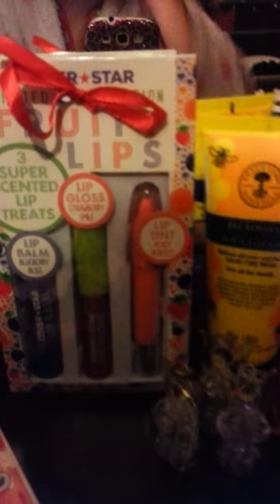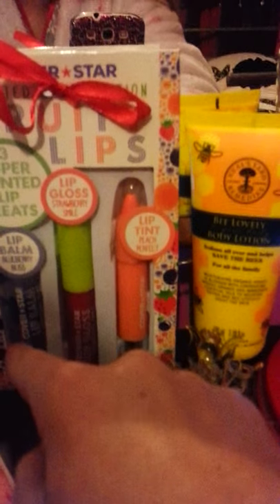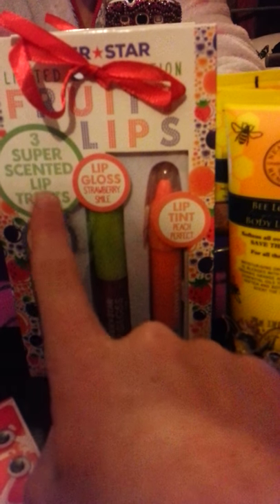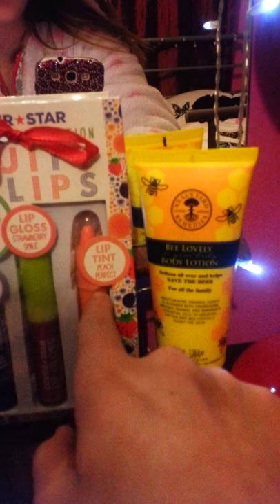And then here I've got the limited edition Fruity Lips collection from Coverstar — I've had another one of these but all of them are out of the package. I've got a lip balm in Blueberry Bliss and it does really, really smell like blueberries. It's basically three scented lip treats. Then here is the Lip Gloss in Strawberry Smile and it smells like strawberries. And then this one is the Lip Tint in Peach Perfect — all three of them are amazing and they smell exactly what they're called.